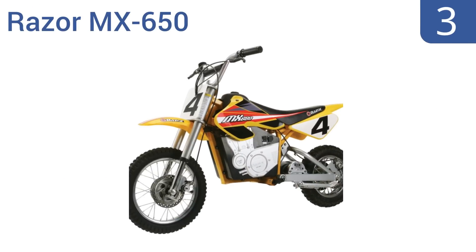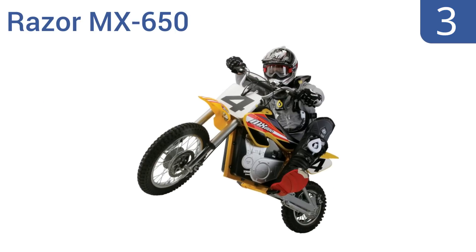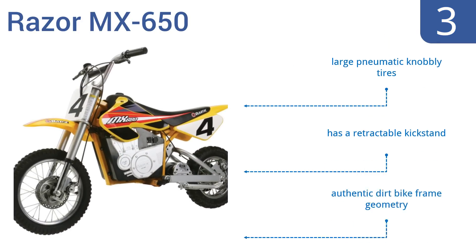Halfway up our list at number three, with its 650-watt motor and speeds of up to 15 miles per hour, the Razor MX650 provides the ultimate electric off-road experience. It has a dual suspension system and riser handlebars to deliver a smooth and comfortable ride. It features large pneumatic knobbly tires, a retractable kickstand, and an authentic dirt bike frame geometry.